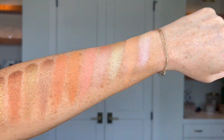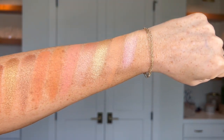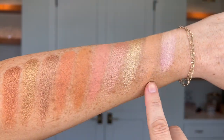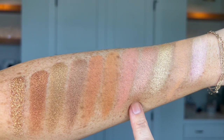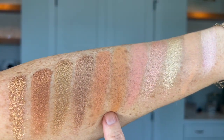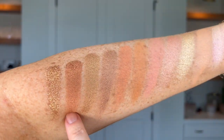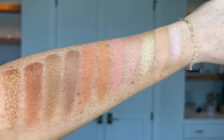More warm undertones now — getting into yellow to peach to orange to golden. First off we have As You Wish — hopefully you can see that duochrome purple chameleon shade. Then Valencia, Blondie, Crush, Havana, Tangerine, Leo, Bright Eyes, Gold Digger, Ginger, and Dollywood.